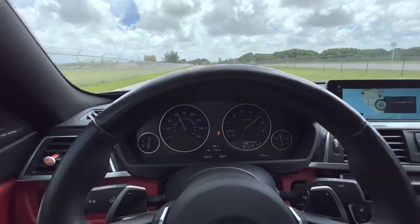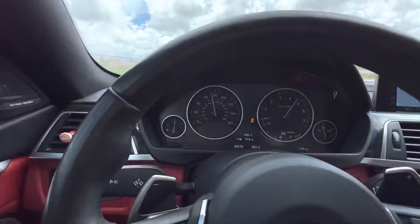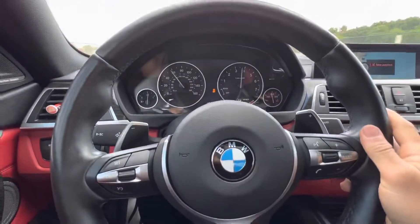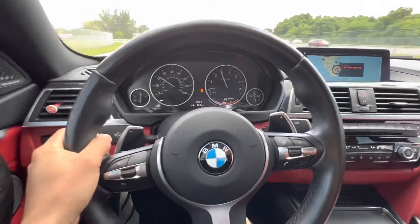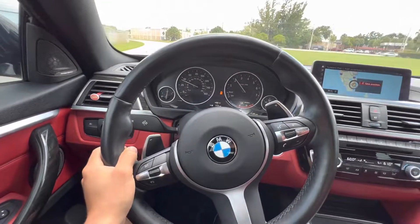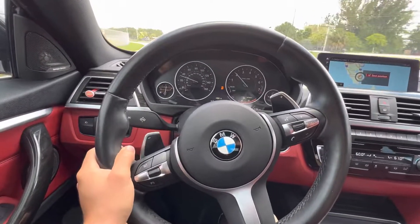And we're gone. And that, guys, is how you use launch control in your 2019 440i Grand Coupe. Thanks for watching.